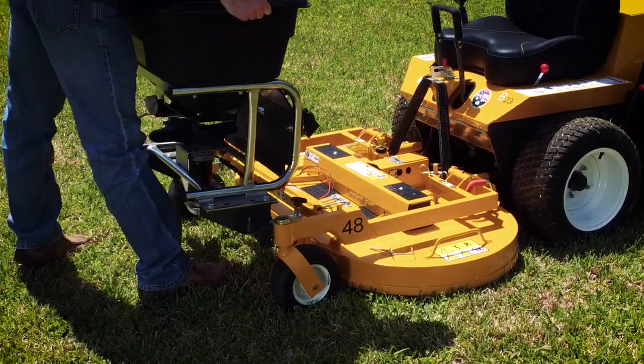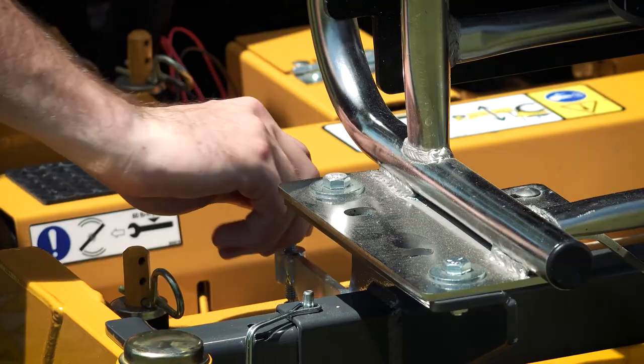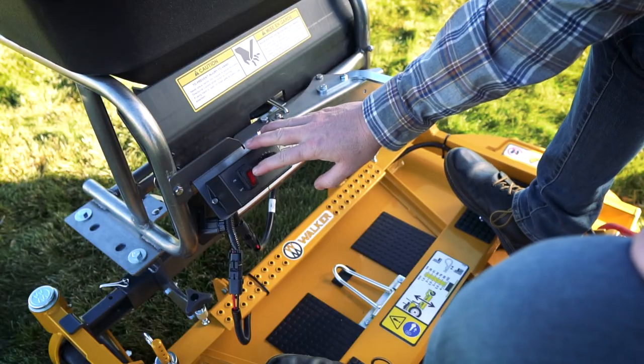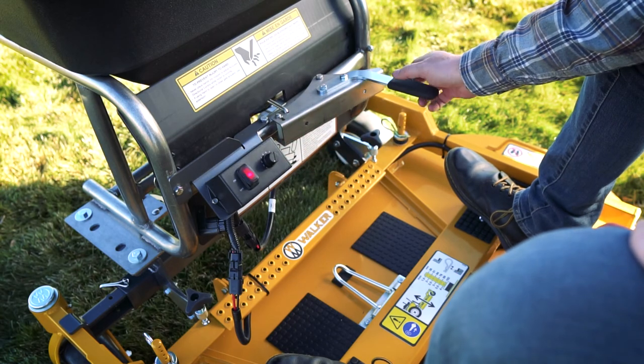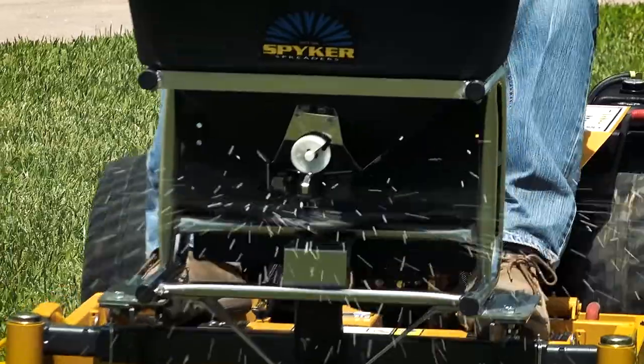This easy-to-mount attachment goes on or off the Walker deck carrier frame in minutes, and spreader controls are located within arm's reach for precise operation. The Spiker Pro Series Spreader attached to the Walker Mower makes fertilizing easy.